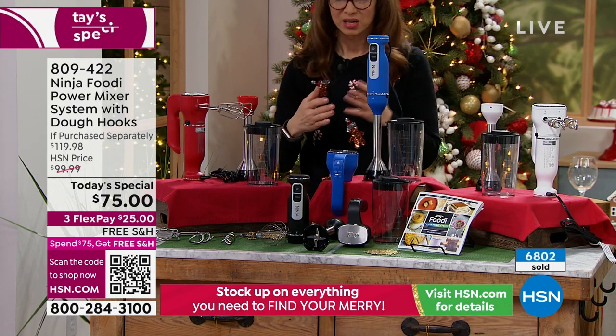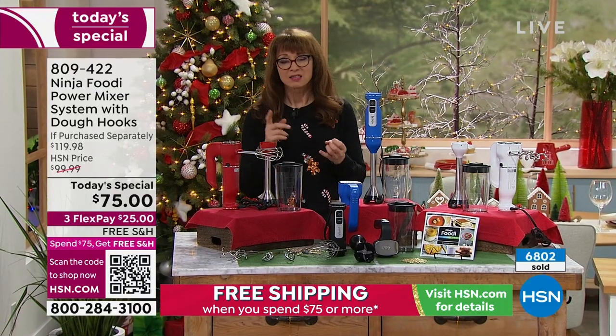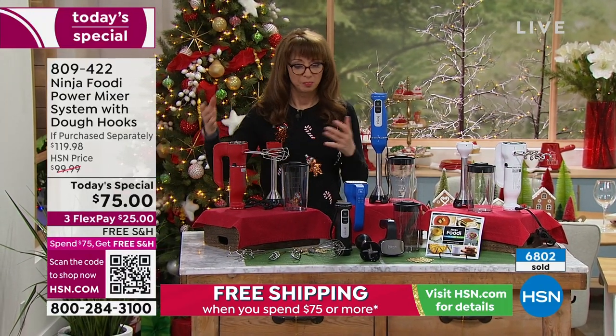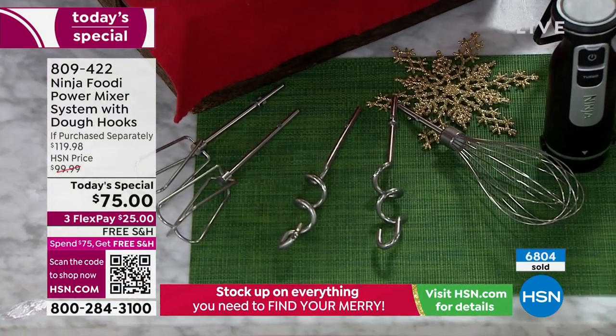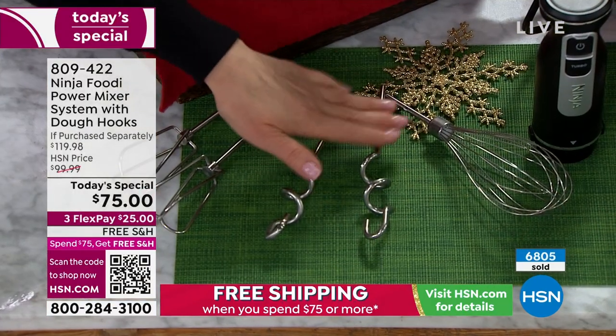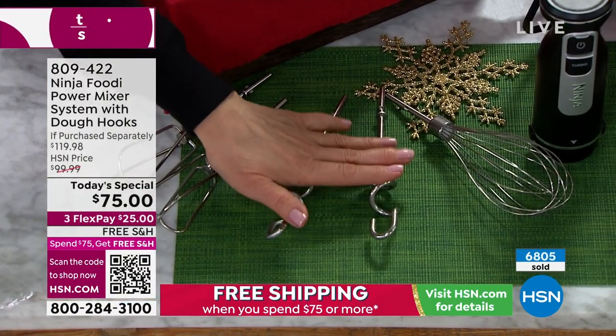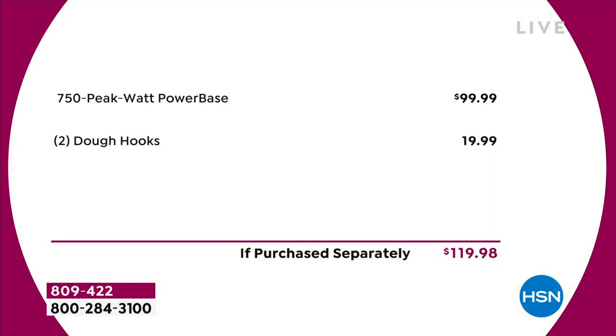The color almost becomes irrelevant because of what it does. Remember, it's a two-in-one — really a three-in-one — whether you want to do smoothies, gazpachos, brownies, beat eggs, do meringues, make omelets, or make bread. The dough hooks, if purchased separately, are a $20 value — we're including them. The balloon whisk, the carafe, and the immersion wand are all included. That's Ninja's thank you, because they're still giving us the lowest price in America. White has been our most popular.